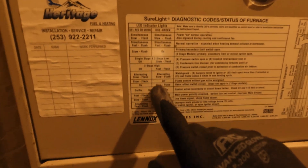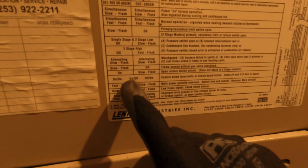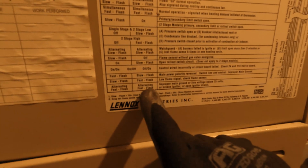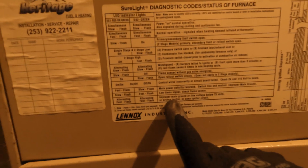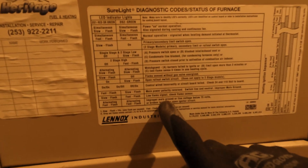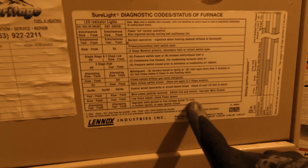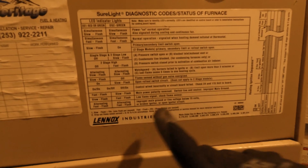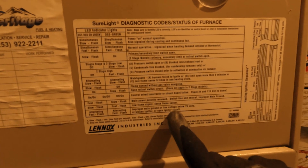It's showing red and green fast alternating blast right here. According to the chart, that means improper main ground, or line voltage below 75 volts, or a broken igniter, or an open igniter circuit.